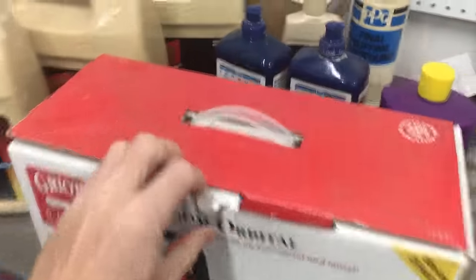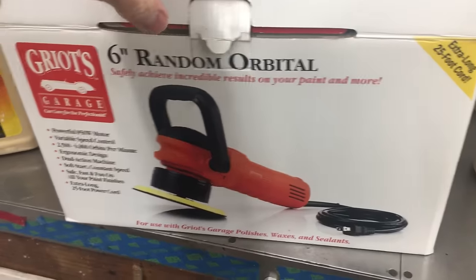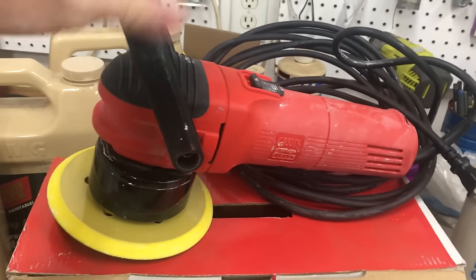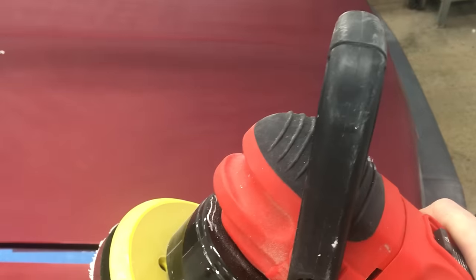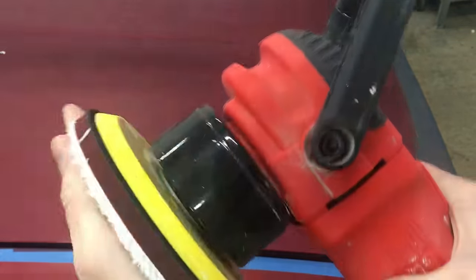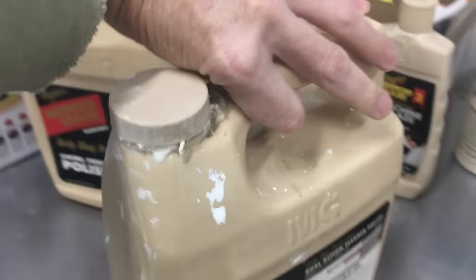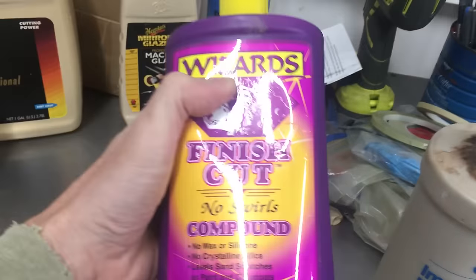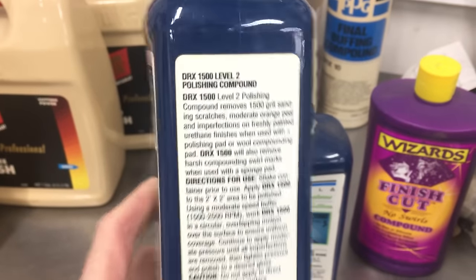Here's my orbital polisher — it's a 6 inch from Griot's Garage. I've done a few paint corrections on my cars with this over the years and I have nothing but good things to say about it. It has variable speed and an extra long cord, which is nice. I love these Meguiar's microfiber pads — this is part DMC6 — they just velcro right onto the orbital. I already had a nice spread of different grade polishes ranging from heavy cut to light, so I figured I'd give those a try first and maybe save a little money instead of adding more plastic bottles to my detailing cabinet.